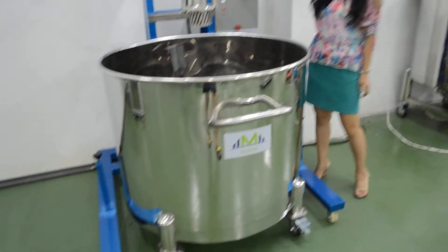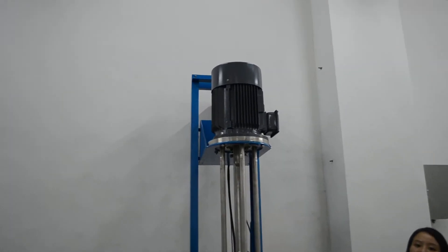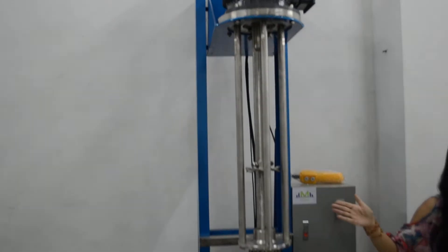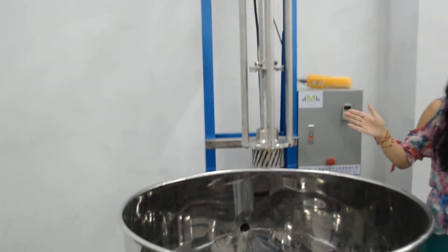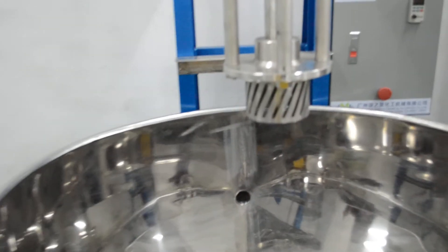7.5 kV motor with electric lifting cup. Spring 16 stainless steel motorized hand is 2,880 kV per minute.